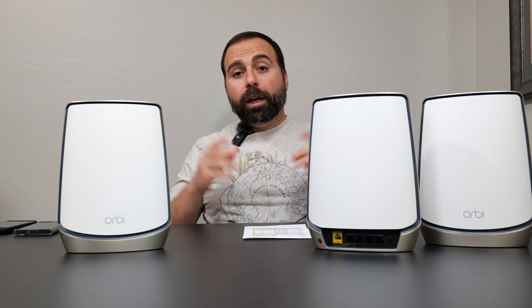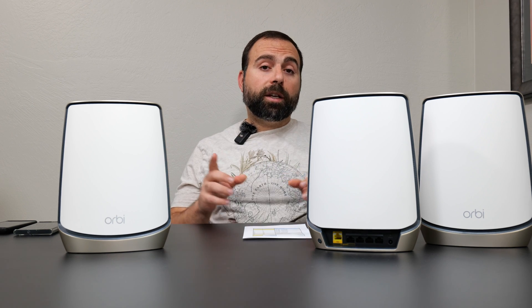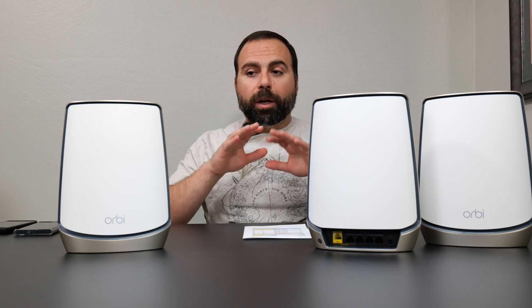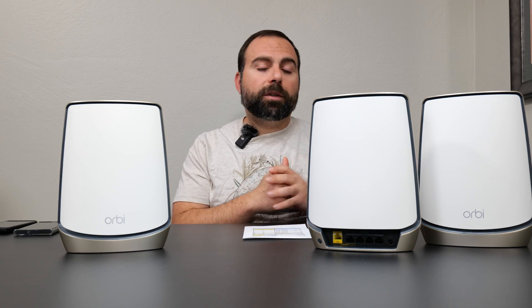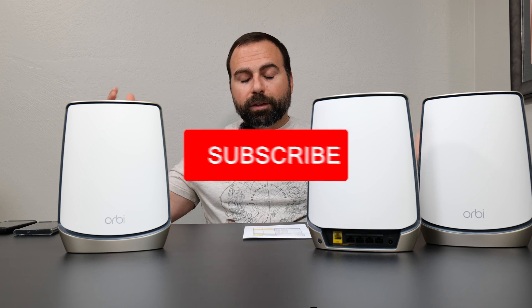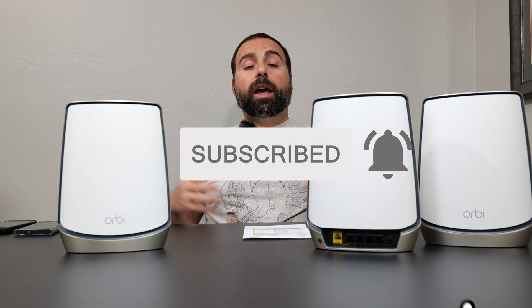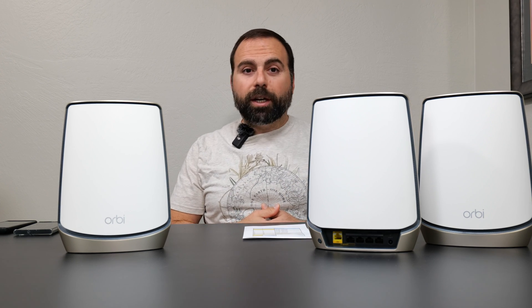Thanks for watching — let me know what you think in the comments below. I also want to say thanks to NETGEAR for sending me this Orbi to test. Full disclosure: they did not pay me for this review; I was free to test just like I do with all my other systems. As always, smash that subscribe button — it keeps these videos coming. Thank you guys for watching and I'll catch you in the next one.